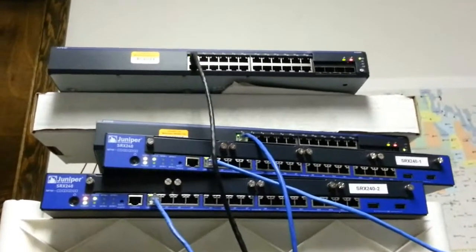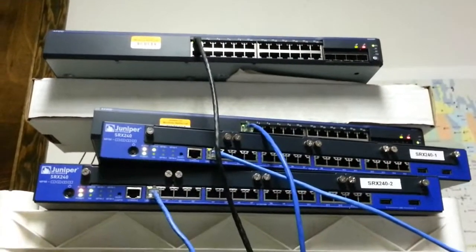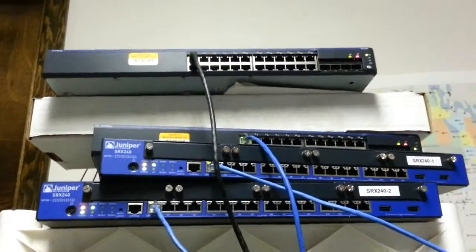How's it going everybody? Today I'll be showing you how to do a firmware version upgrade on our EX2200 switches.